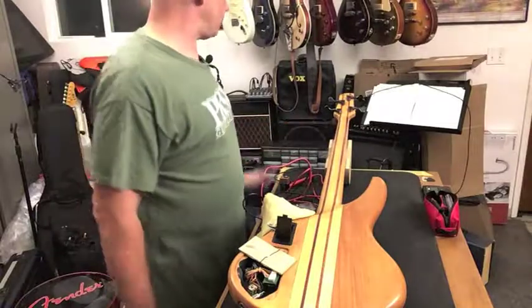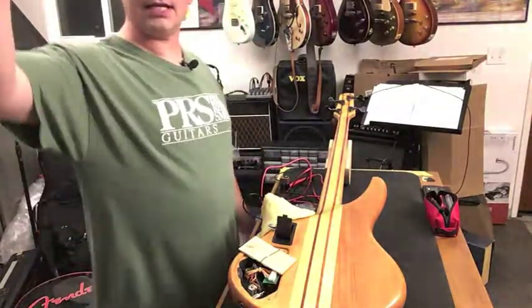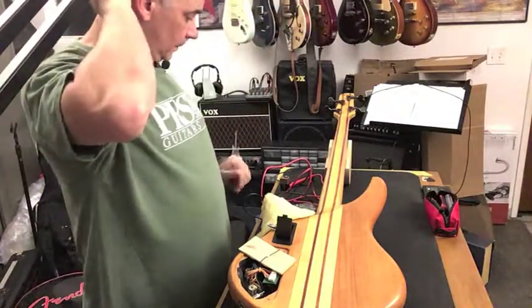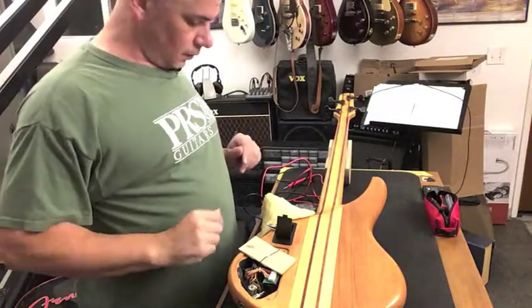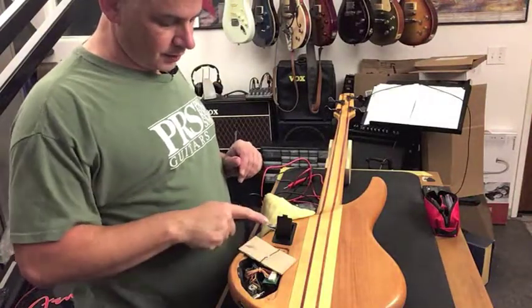Today on the bench we have my friend's Soundgear bass. Last night at practice it was doing some popping, so we're going to check a few things out. We got his battery. The first thing I've done is cut the heat shrink on one of the wires so I can check for continuity.